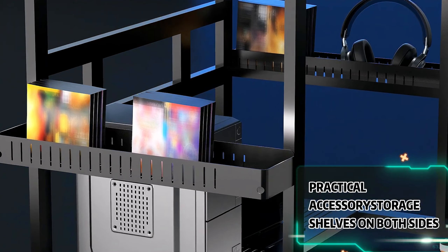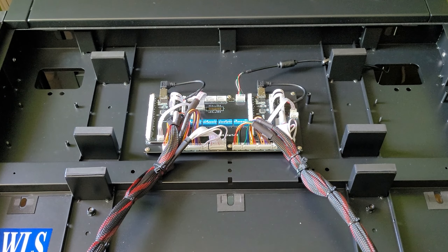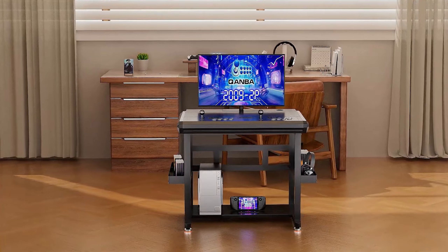Join me today as we unbox, go through a little bit of the setup, take a peek at the design as well as the build quality, some of the features, and the performance of the Quanba 2009 Arcade.